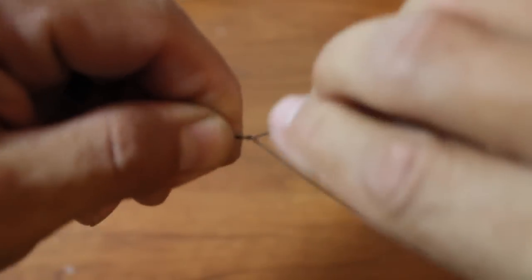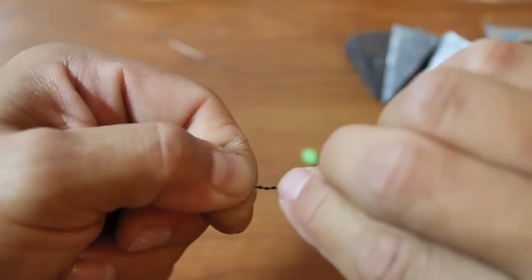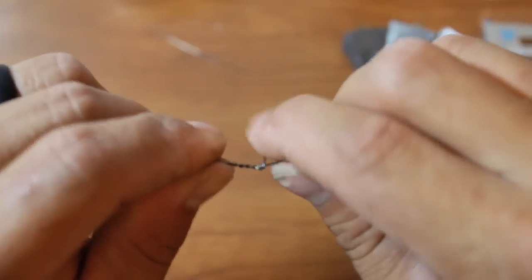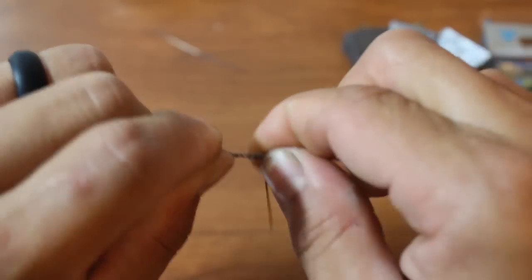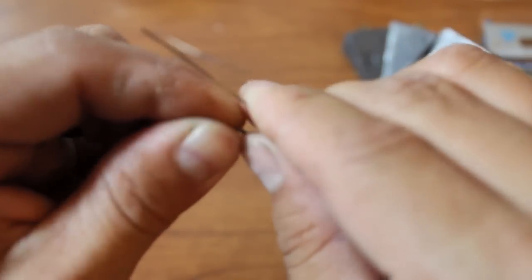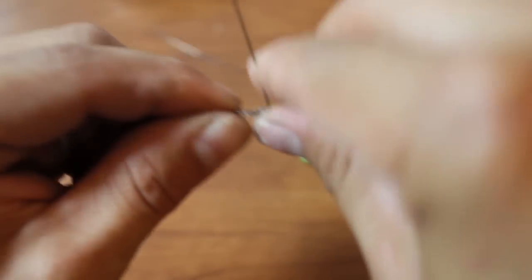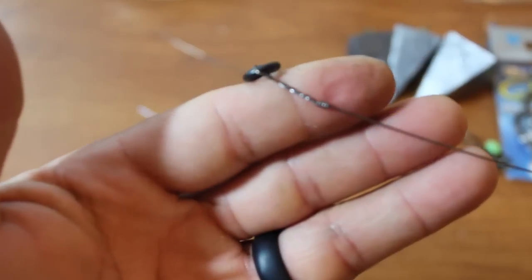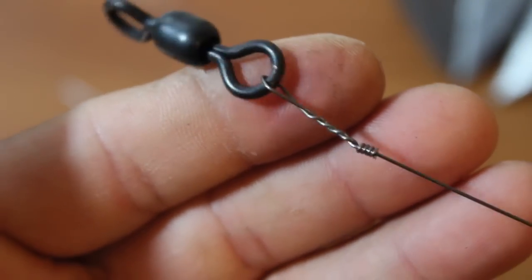Same method — haywire twist then barrel twist. Usually I don't use single strand; I prefer coated wire and crimps for a cleaner look. But I'm showing you single strand because it's a lot easier and not everybody has crimpers — good crimpers can get pretty expensive. Single strand works just fine; you just have to make sure you don't get any kinks in it because once you get a kink it's no good. Bend it off like you did the first one, back and forth. There you have it — haywire twist and barrel wrap with the swivel and the circle hook. That's step one.